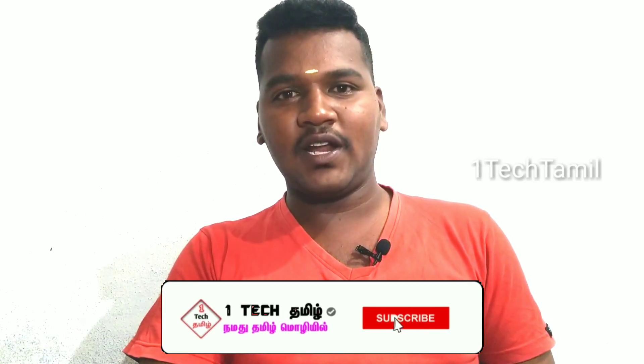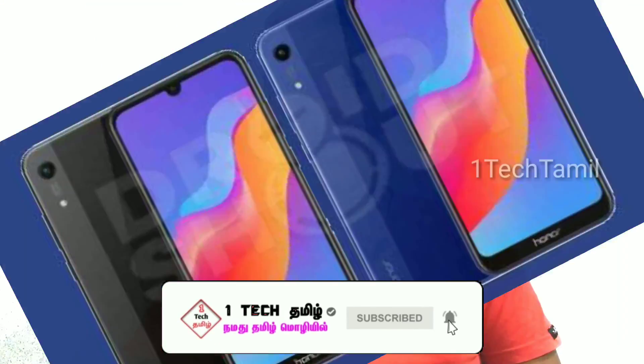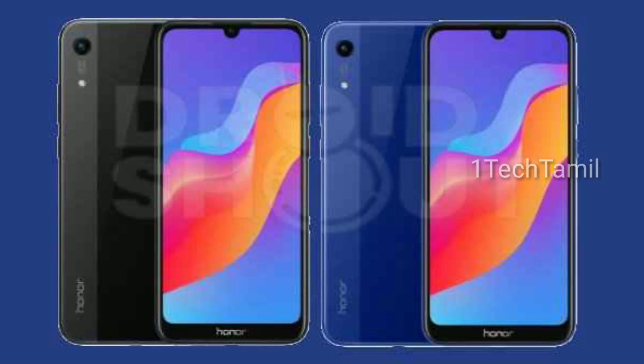This is the first time I have to talk about launching this mobile. If you want to launch the mobile, please comment. This is the first time a mobile phone is launching at a budget price. It is a mobile phone with 3GB, 32GB, and 64GB storage options. The mobile will launch in India.